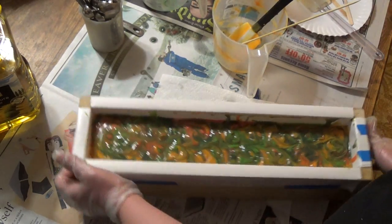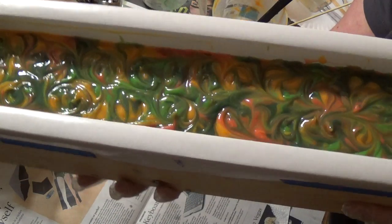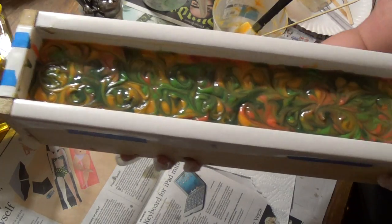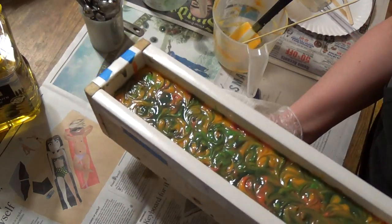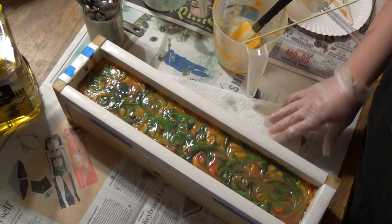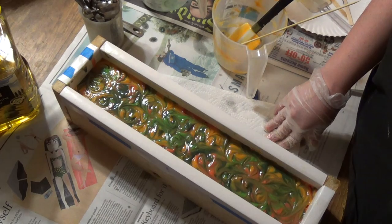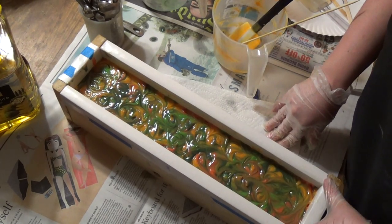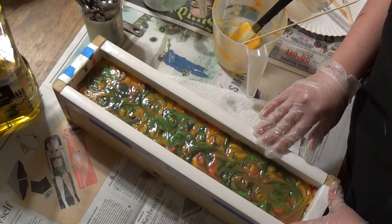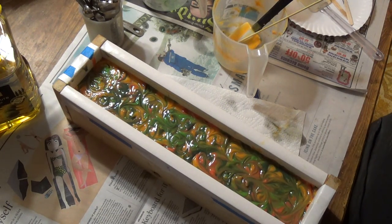That is it for this one. This is our Cedar Spice and Citrus Remake — it's a little bit different in the colors, but I like it. This will be ready end of February, maybe the beginning of March. If you want to find out exactly when it will be ready, make sure you like us on Facebook at facebook.com/ivycoreen. That's where we put all our updates on when soaps are available. And if you subscribe to our YouTube channel, you'll make sure you see this cut so you can see what it looks like on the inside. Thanks for watching, guys. We'll see you next time. Bye.